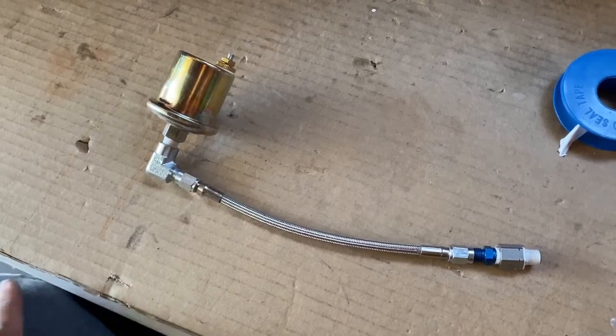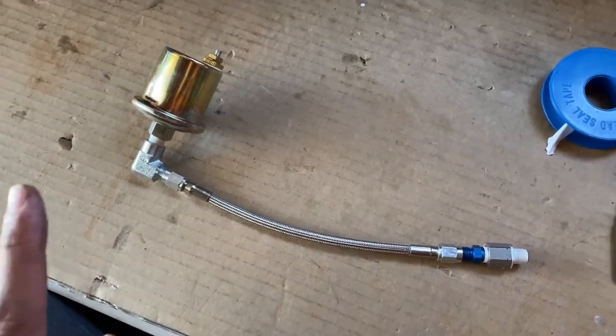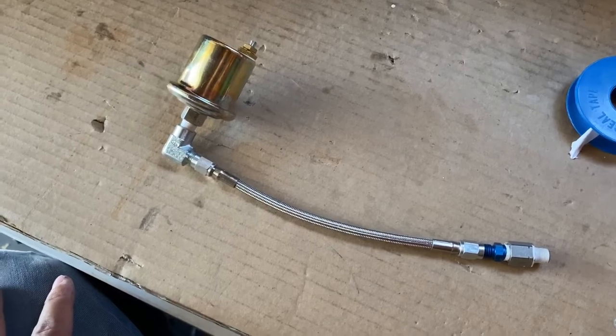I had to order a fitting that's not going to come until next week, but this is the setup for now. If you have any questions, leave a comment down below and I'll try to help you guys out.